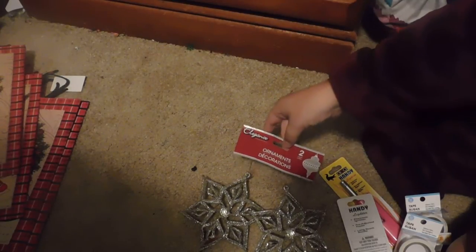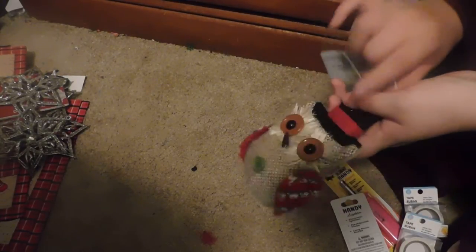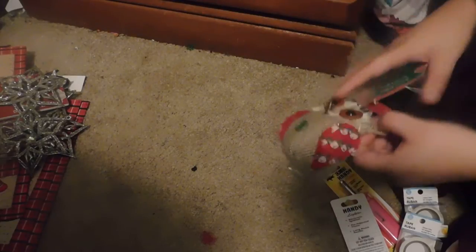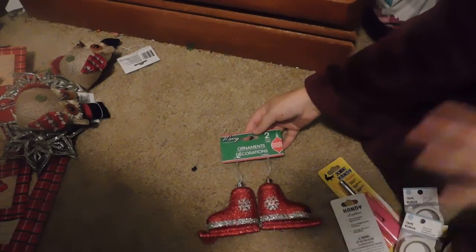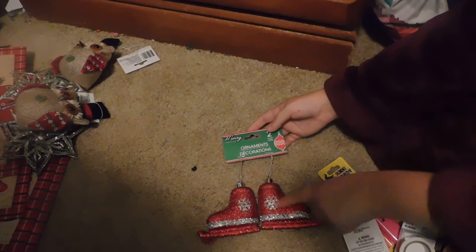I picked up two packages of silver snowflakes. I also picked up two more owl ornaments — they have crocheted wings, a top hat, and a little string to hang them on the tree. And I picked up two packages of ice skate ornaments; they're red and silver with glitter and have a little snowflake around the heel.